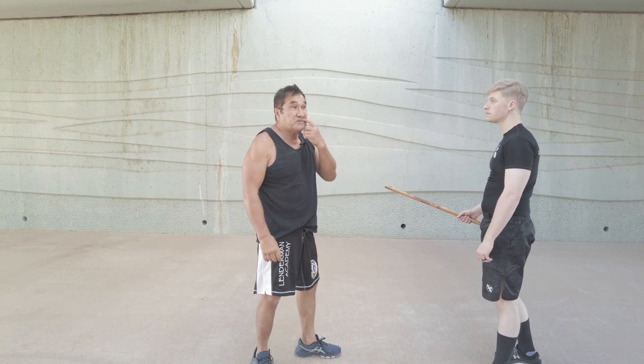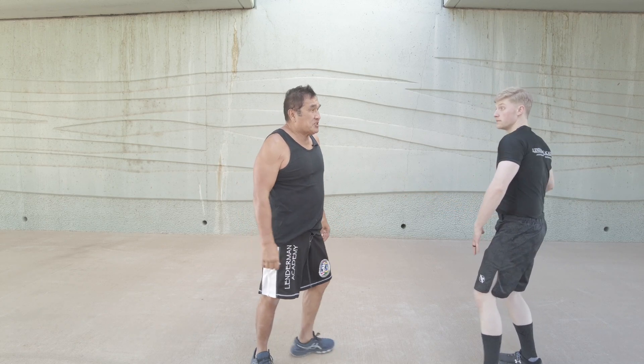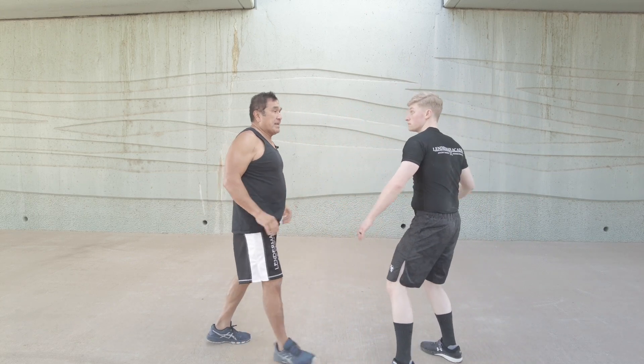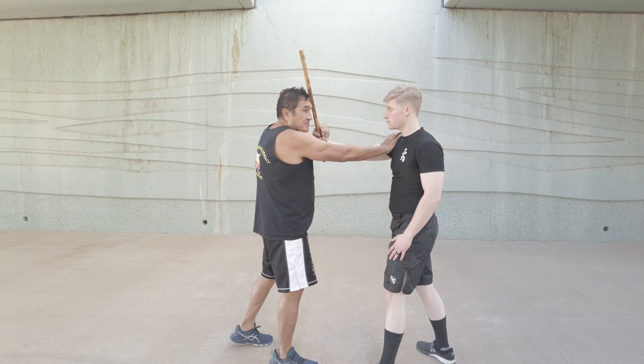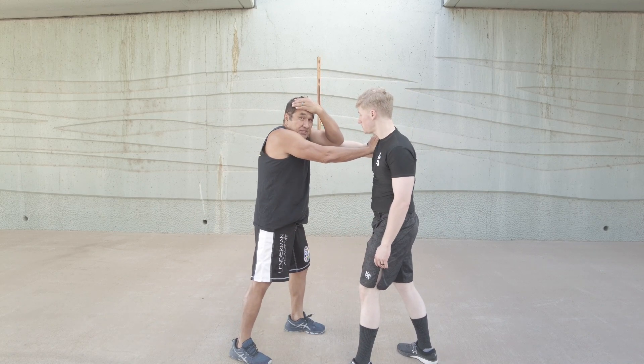If you have someone who's not an experienced martial artist and they come up a little bit wider, as he comes to strike, the first thing I'm doing is a shoulder stop. I shoulder stop and I also keep my cover here, because sometimes if you shoulder stop, that stick could fly into your face. So when I come in, I go like this - shoulder stop, first step.